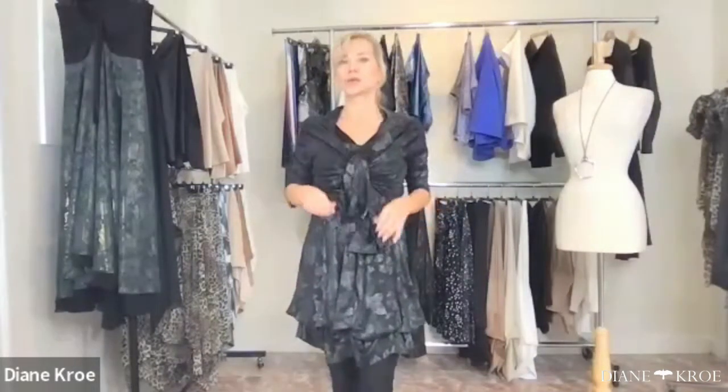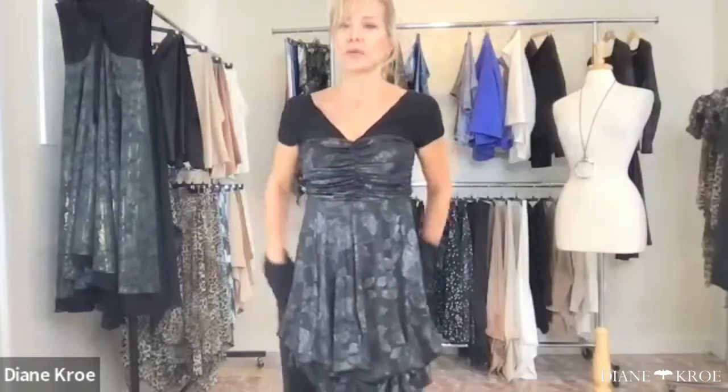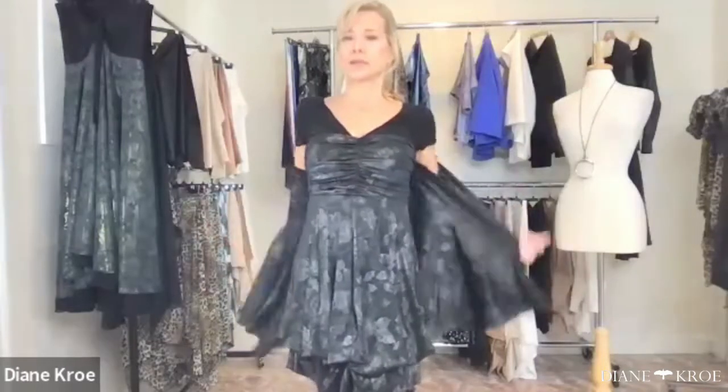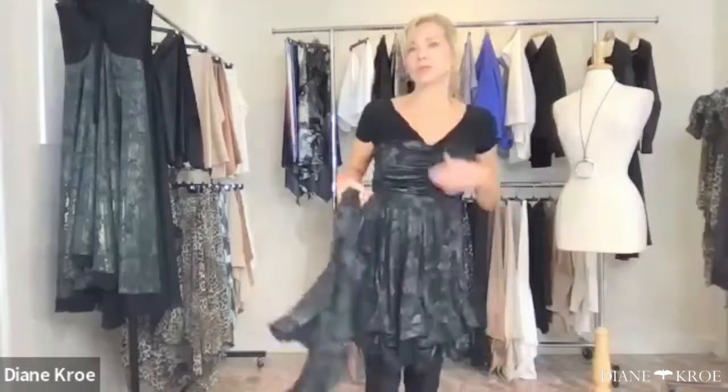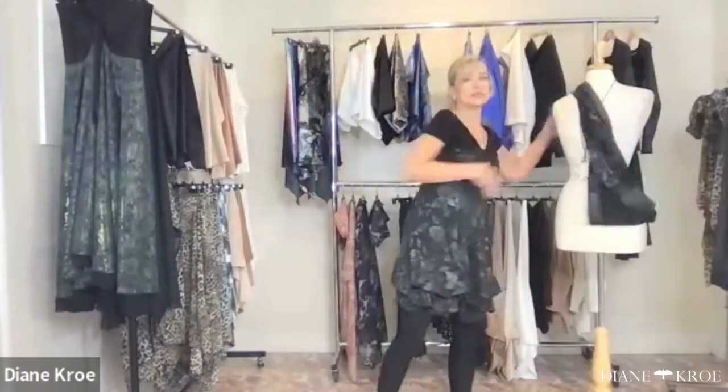I made hundreds of these jackets, especially because we were in a religious area and a lot of ladies needed coverage for weddings or events. You can cover your shoulders with it. Because of the print, you might want to reverse it — it reverses to black. Someone's asking if this fabric is good for a hot climate: the Venezia is used a lot for workout wear and swimwear, so yes, it's suitable.